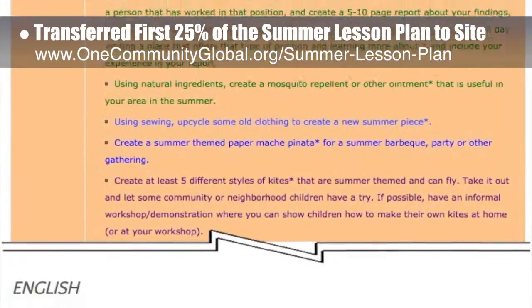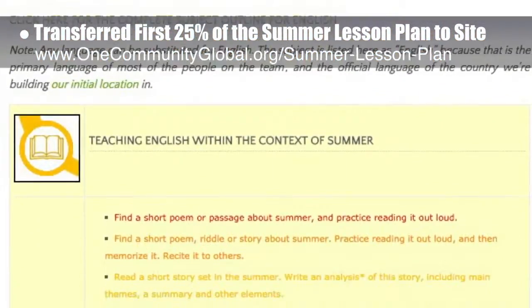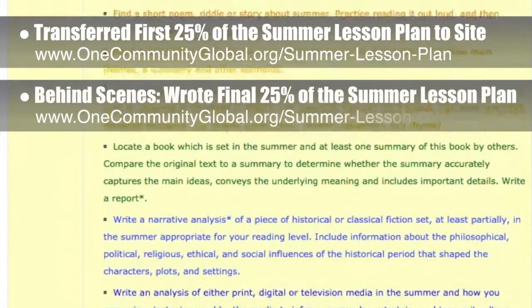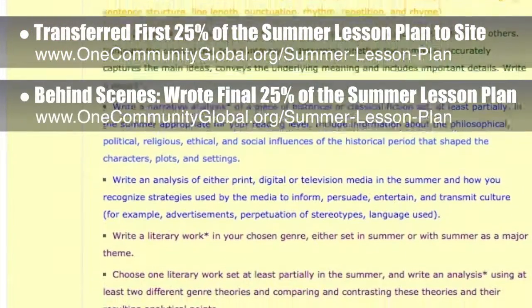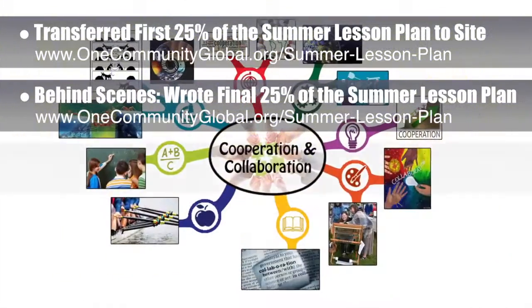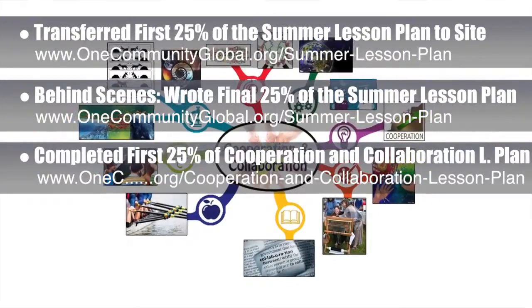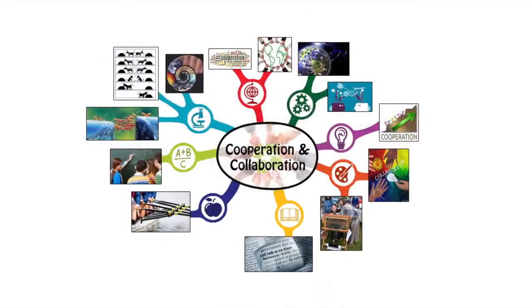This lesson plan is purposed to teach all subjects, to all learning levels, and any learning environment using the central theme of summer. Behind the scenes, we wrote the final 25% of the written part of the summer lesson plan, bringing that to 100% complete. We also completed the first 25% of the mind map for the cooperation and collaboration lesson plan, and added the theme icons to the website.